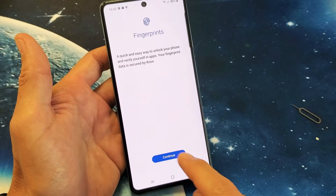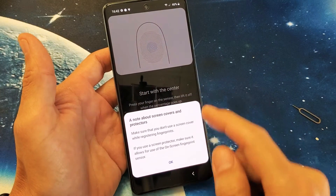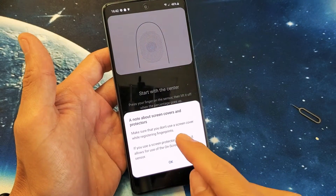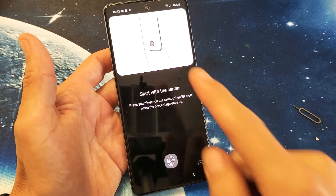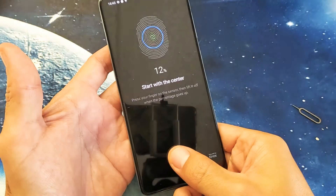Now on the Fingerprints screen, go ahead and click on Continue. It says make sure you don't use a screen protector or screen cover while registering fingerprints, though I never had an issue with that before. Click OK and now the registration screen will pop up. Use the finger you want to register — just press it on the sensor.